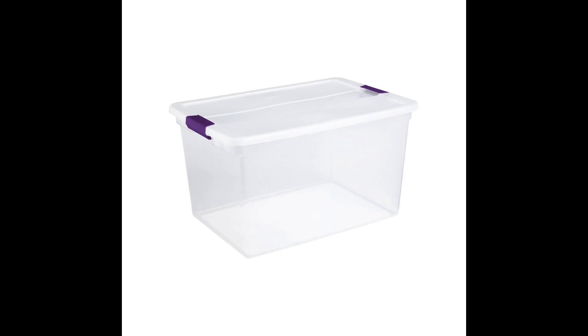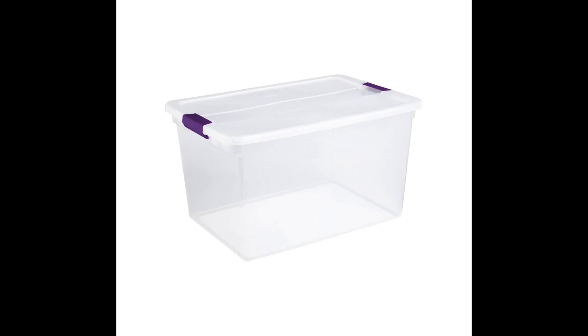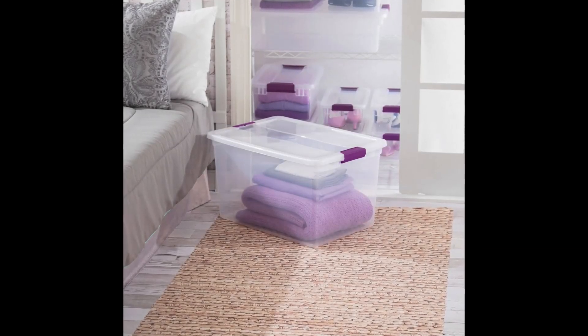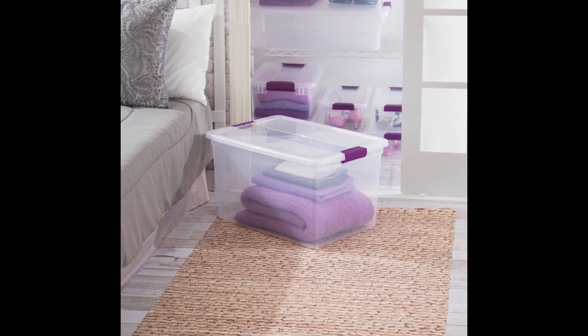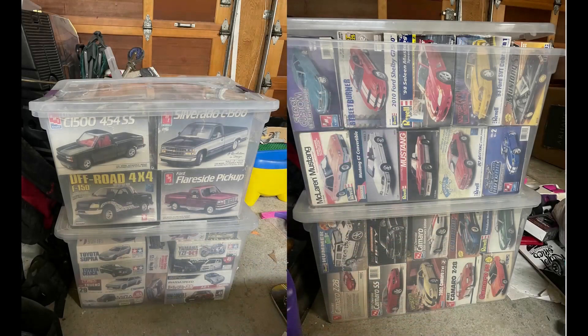I use these bins that I get at Target. I like them because they're clear, they're sturdy, they have a nice lid that locks on, and they're under 10 bucks. They're about 20 inches by 13 and a half by 13 on the inside. I can fit about 14 kits in there.